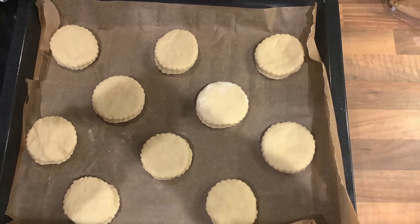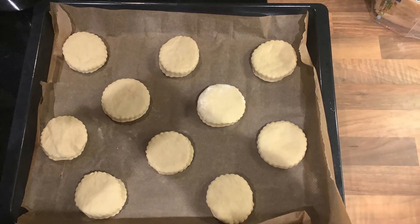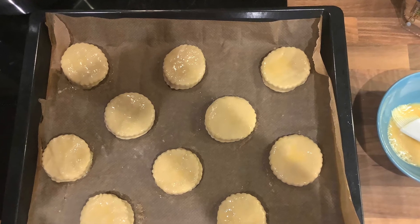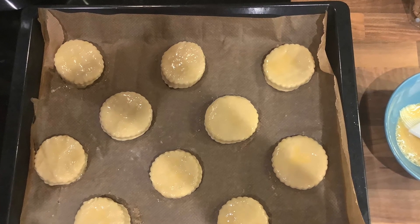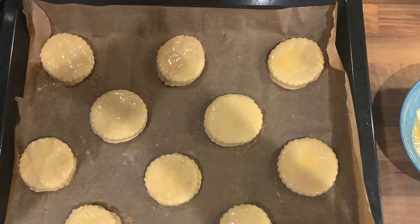Once you have finished cutting out all your scones, transfer them to a lined baking tray ready to put into the oven. Then beat up an egg to use as a glaze and brush the beaten egg on top of the scones before putting them in the oven.